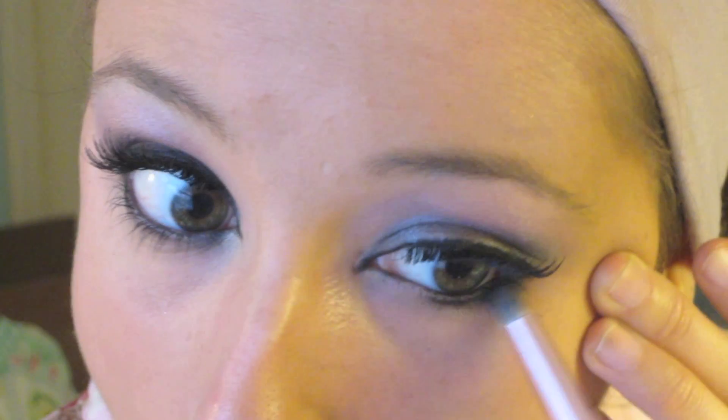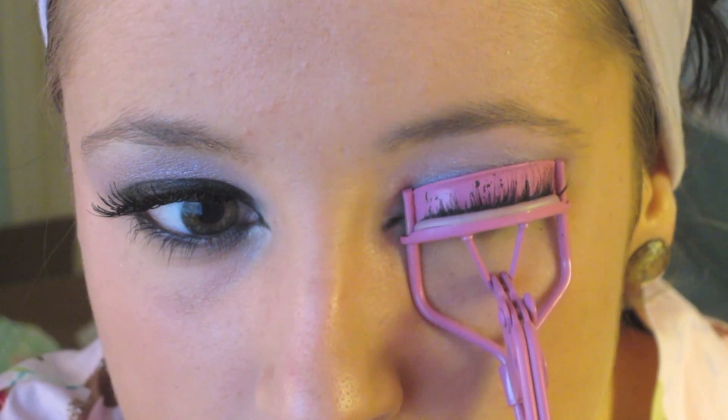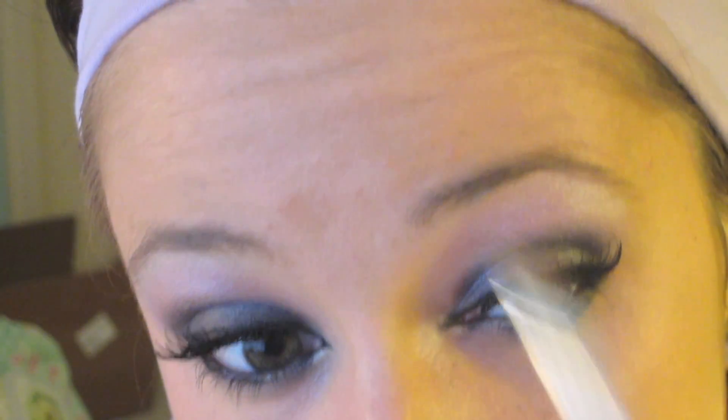Take a dome-shaped brush and start smudging out your lower lash line to give it a little smoky effect. Curl your lashes and apply some mascara — my favorite is the L'Oreal Telescopic mascara in carbon black, absolutely love it. Now we can go ahead and apply our highlight, focusing it on the outer parts of your eye. As you gradually go in towards your nose, make the line thinner — that's just what JWoww does.